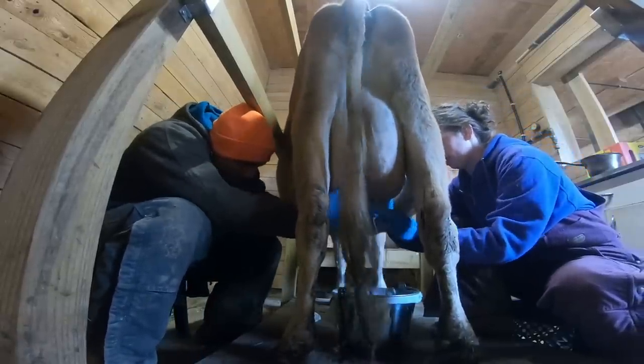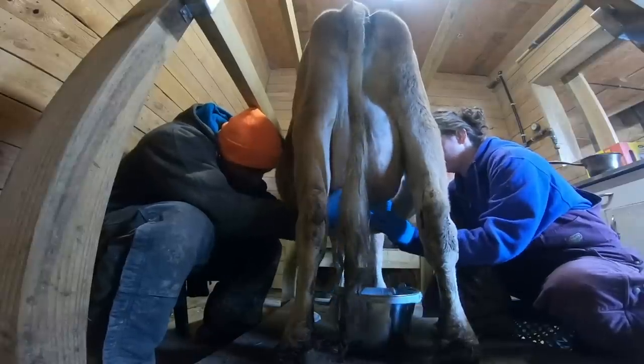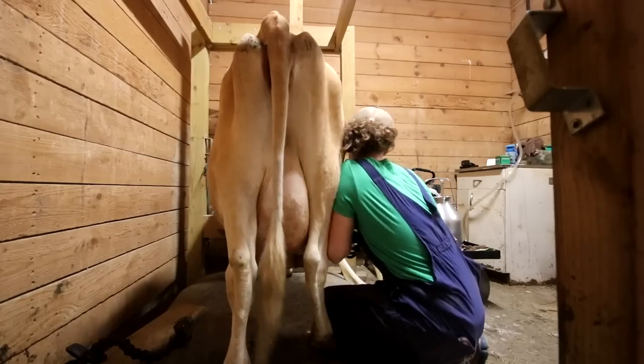I know so many stories of people who said they didn't need to wear gloves, and their cow comes down with staph mastitis. It's environmental, it's everywhere, but us touching these teats when the teat ends are open can introduce all these bacteria and pathogens that we don't want to give to our cow.